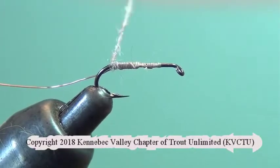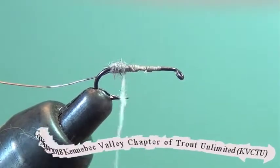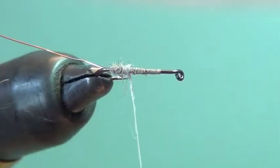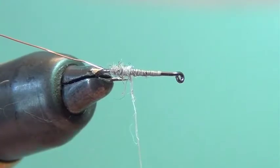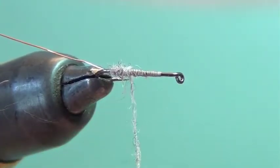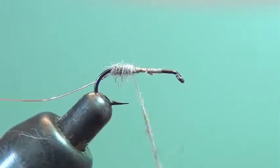Use the excess thread that doesn't have any dubbing on it to reach the bend of the hook, and then start wrapping your dubbing material forward. If you run out, you've got it right there in your thread hand — just grab a pinch more, put it on, and keep going wrapping towards the front.